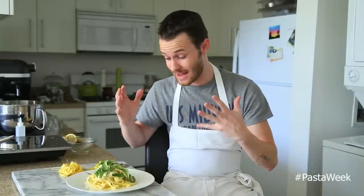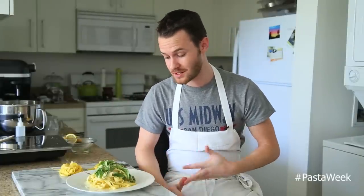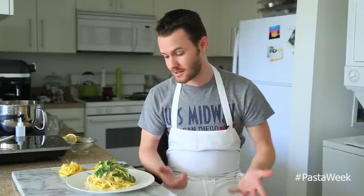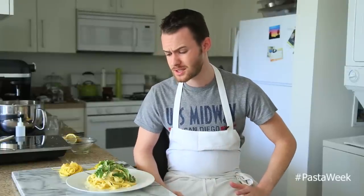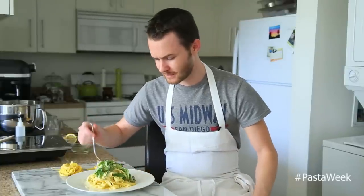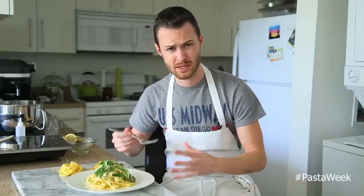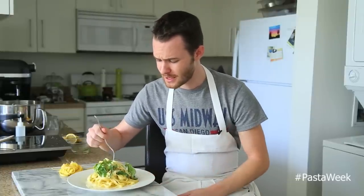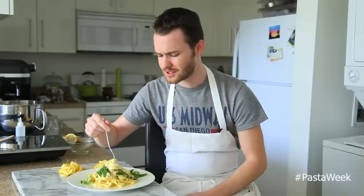This was a fantastic recipe to kick off pasta week — really simple aside from the pasta itself. It's a really easy dish: just a simple lemon garlic cream sauce, a little bit of fresh herbs, parmesan cheese. Right away you can smell the lemon, the garlic, all the herbs — basil, tarragon, parsley — with a nice creamy pasta. The fettuccine is just incredible.